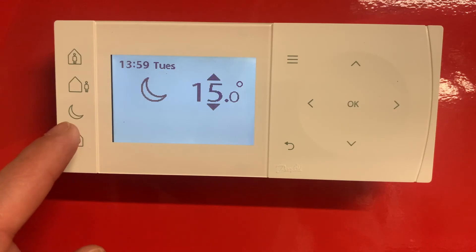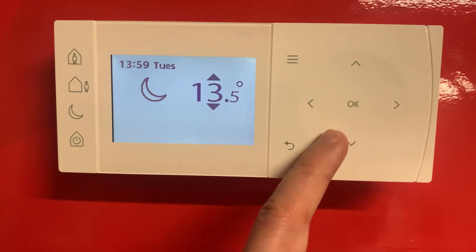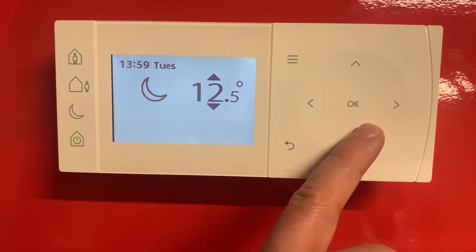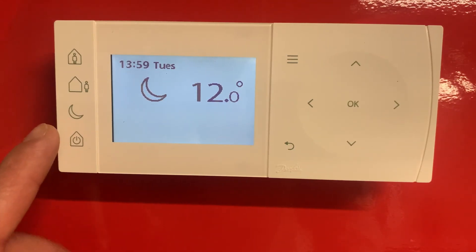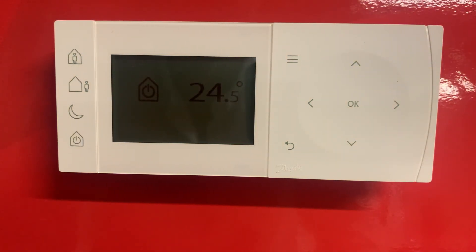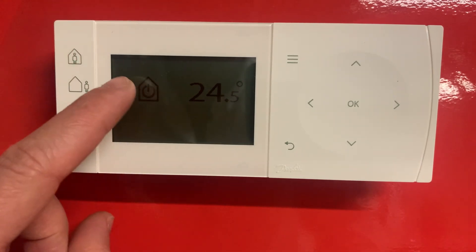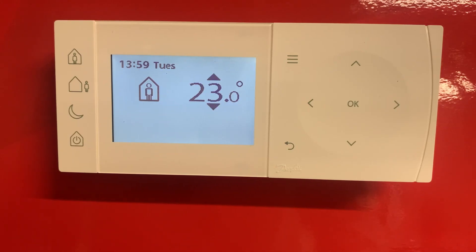You've got this little crescent moon button here, and this will set back your temperature to whatever temperature you set it at — we can set it down to say 12 degrees, and again that's until the next scheduled period. You've also got this button here which puts it in frost protection mode. This basically puts your heating down to 5 degrees just to protect your home's heating system from any frost or winter weather. To take it out of any of these modes, just push the person back in the house and that will set your standard schedule.